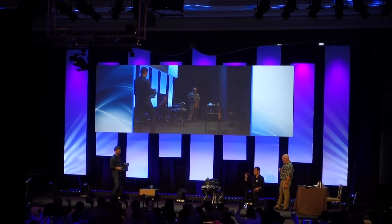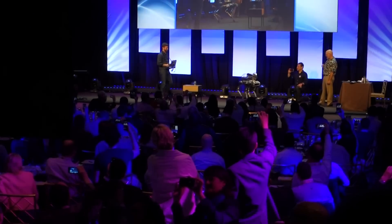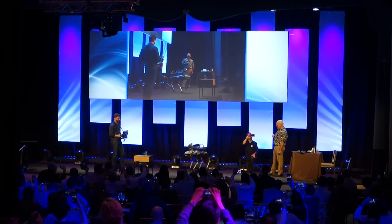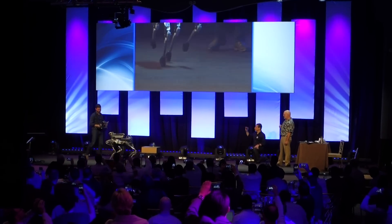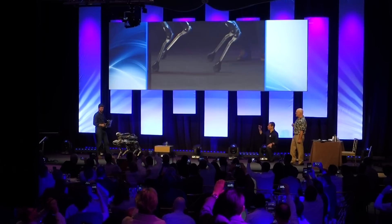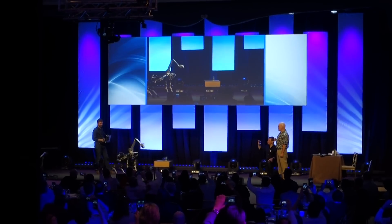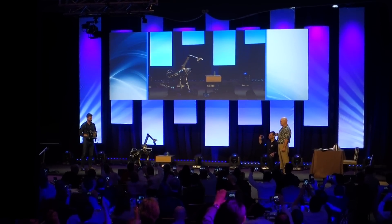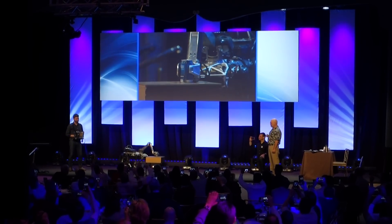It's kind of a show-off robot, so it has some dynamic gaits. It's hopping on diagonal legs. It can also jog — quieter than the last one. Now it's going to pick up this can using a semi-autonomous function. Seth's going to get it so that it's close, and then it's going to look around with a sensor in the hand and pick it up.